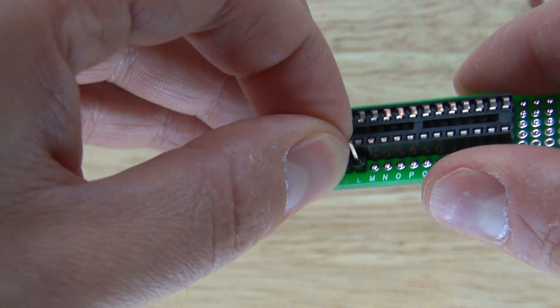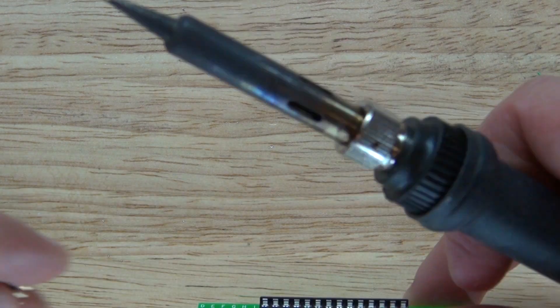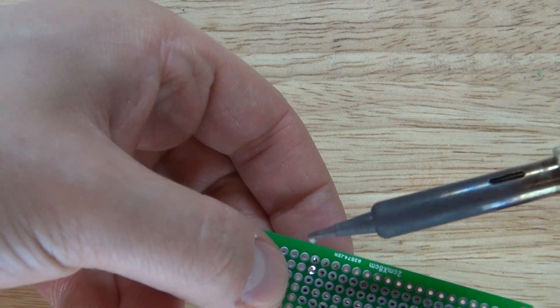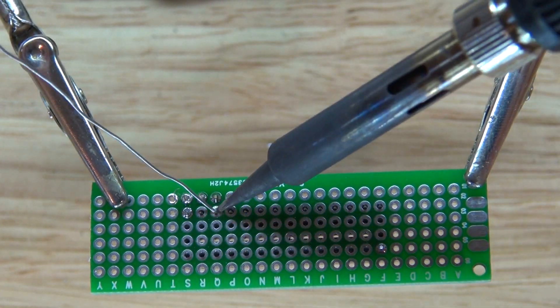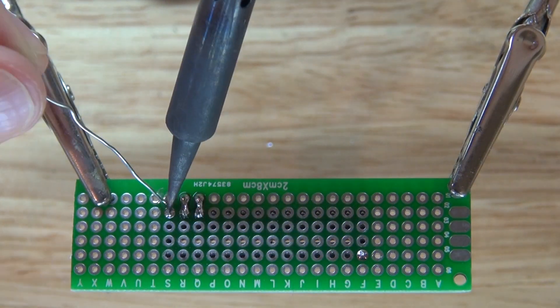Next you will solder the male connections, which will then allow you to reprogram the ATmega. Solder this part — it's a little tricky. There we go, solder it into place and now let's bridge it together.